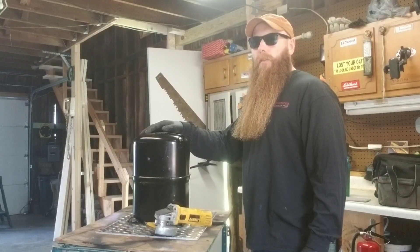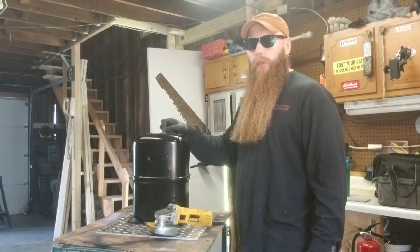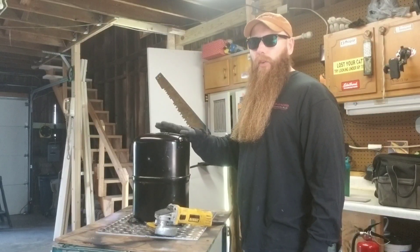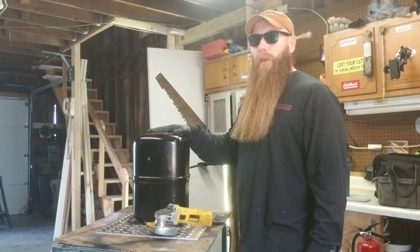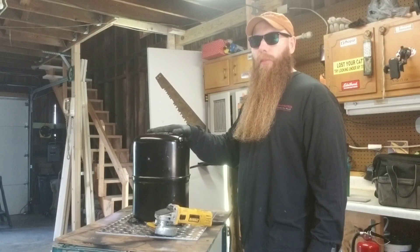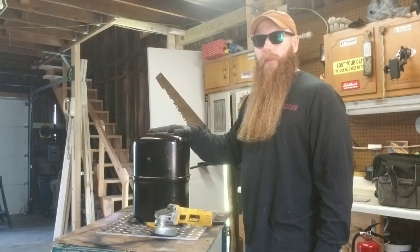Hey guys, Curious HVAC guy here again. Today we're going to cut open this giant compressor and see what's on the inside. I'll insert a screen cap of the data tag so you can get more information on it if you'd like. This compressor was condemned because it was making a lot of noise. It was still pumping, still maintaining temperature inside of a box, but it was making a lot of noise. So we highly recommended they replace it before it seized up and caused more issues.